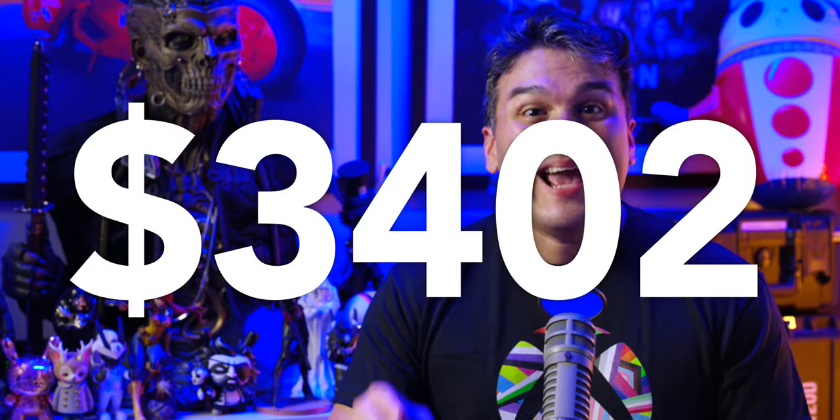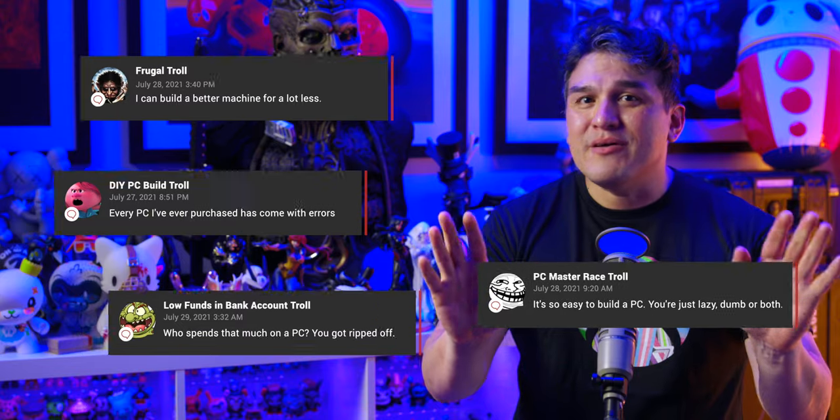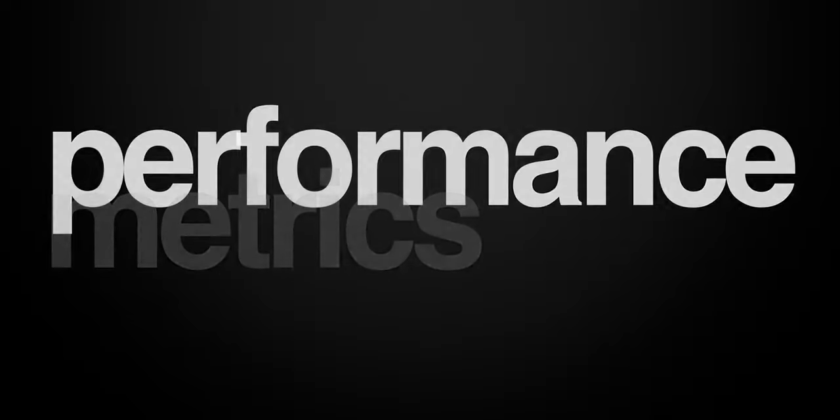So what does all this cost? Buckle up for some serious sticker shock — this custom MainGear build comes in at $3,402. I know for some of you that price may seem ridiculous, and I can almost hear the DIY build trolls in the comments. But when you consider the hardware shortage, the amazing build quality, and the time saved not having to personally order every piece, assemble, and troubleshoot it yourself, this price makes total sense. I've been building PCs since I was 13 — that's over 20 years.